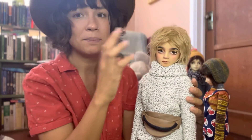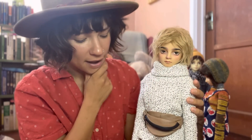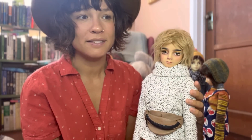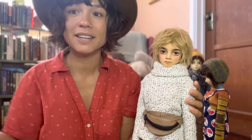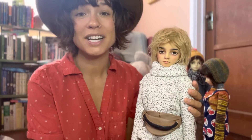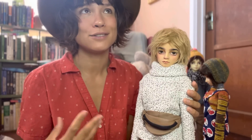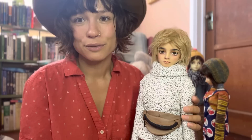All of these dolls — I painted the faces of, which is a really big part of the hobby. You're basically buying a blank canvas created by an artist, and then you take their art and turn it into your own piece of art by customizing, painting, photographing it, creating a story, creating clothes, and so on.